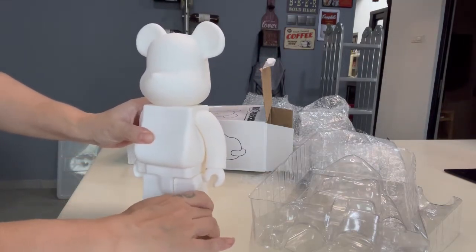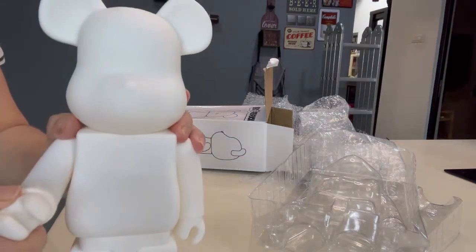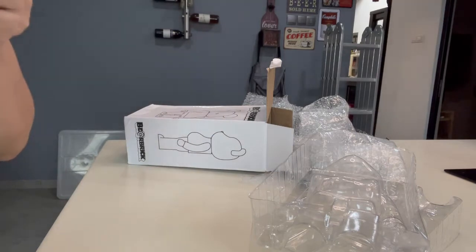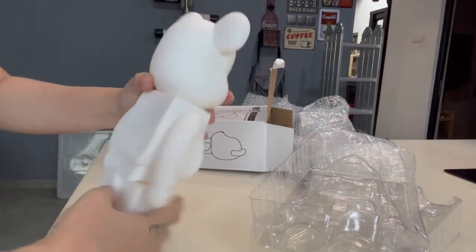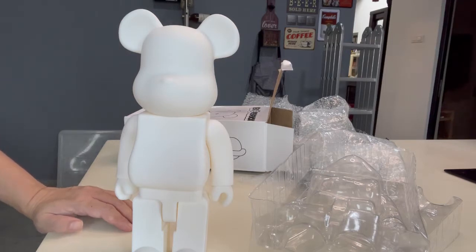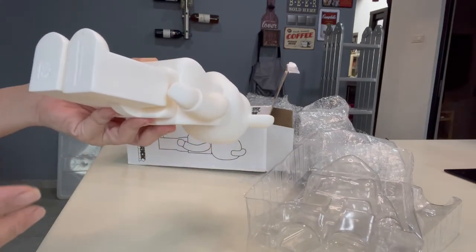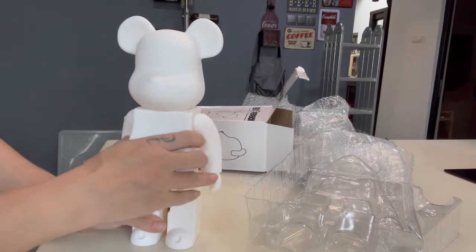Oh, it cannot stand still. Let's try that — did you hear that? It smells very PVC plastic. This is a white one — 400%, 28 cm. I got this for fun, definitely. I don't collect fake Bear Bricks, but I was thinking why not get one and see how fake it is, how they clone it. There's white, black, and gold color available — plain designs. I chose a white one.